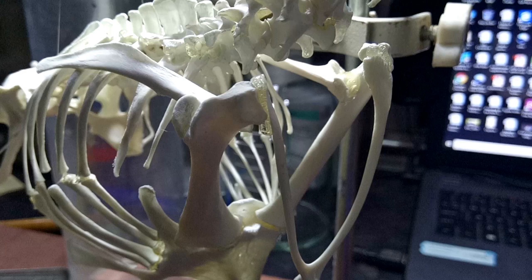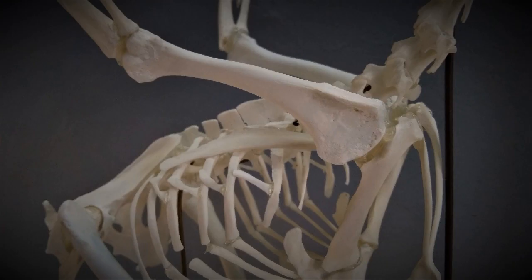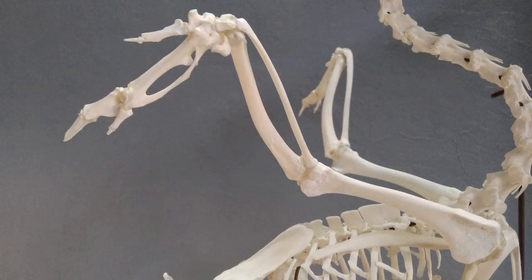Next, glue the humerus of the wing bones in place on the glenoid cavity, which is located at the junction of the coracoid and scapula, as shown in this image. Notice that the deltoid ridge, which is a prominently swollen area at the base of the humerus, faces the outside of the body. This is how the articulated wings would appear.